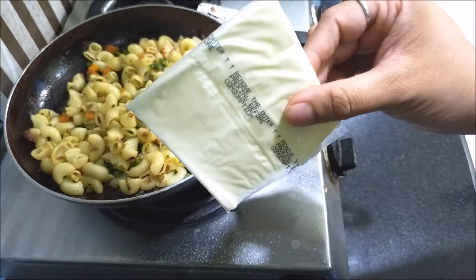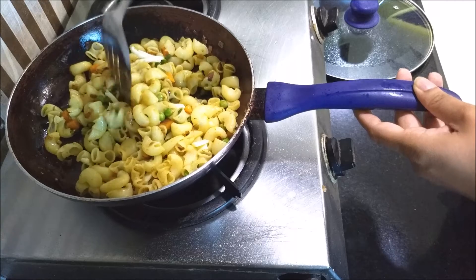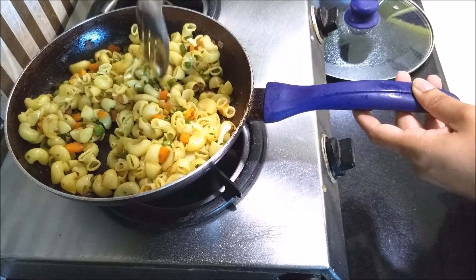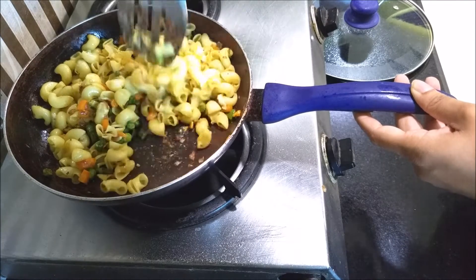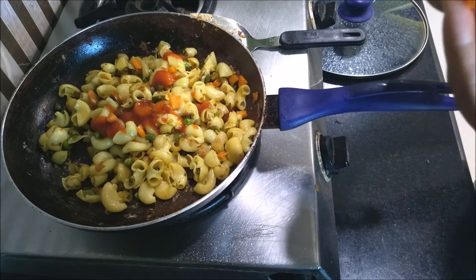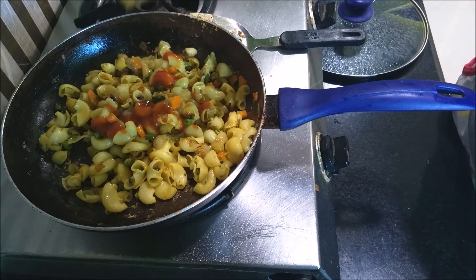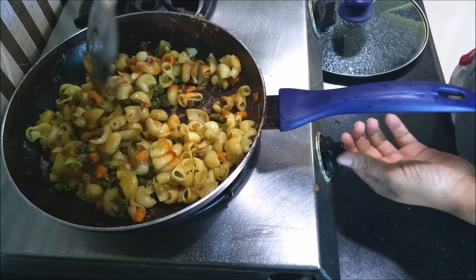I add some Amul cheese — I didn't have the cubes so I grated some and added it. I love the smell and how it turns out. After mixing it all well, I add some tomato ketchup and some green chili sauce, mix it again, and my Indian style pasta is ready to grab for breakfast.